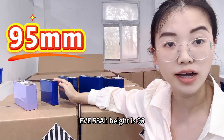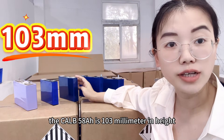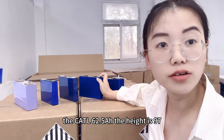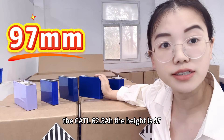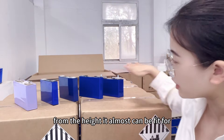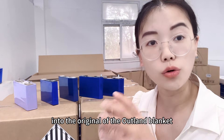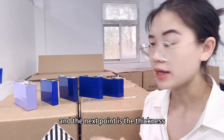For the original one, including the terminal, the height is 110 millimeters. The EVE 58 amp hour height is 95mm, the CALB is 103mm, and the CATL 62.5 amp hour height is 97mm. From the height, almost all can fit into the original Outlander bracket.